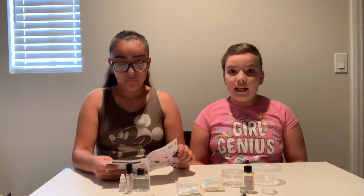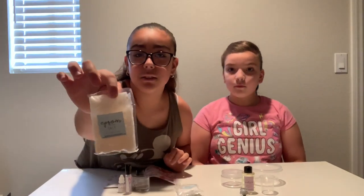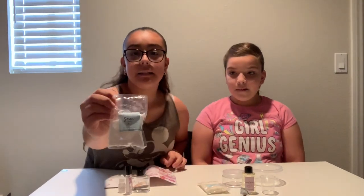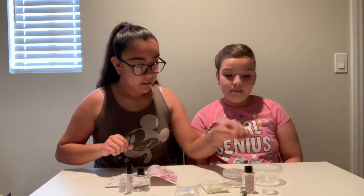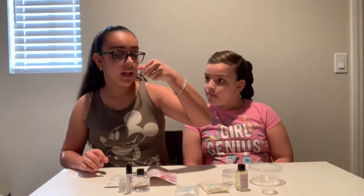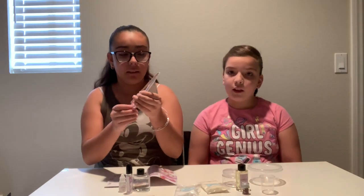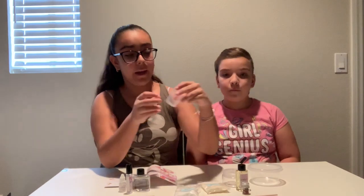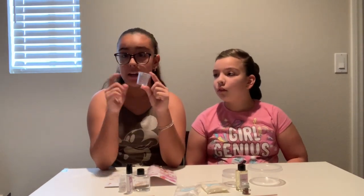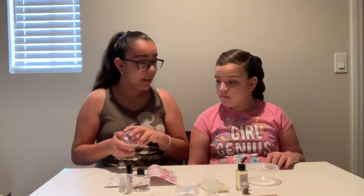What Aaliyah is going to be making is the salt scrub. What you need is Epsom salt — I don't really know how to say that, but pretty much it's just the salt — and then sea salt, sunflower oil, and some dried rosebuds. They're really tiny and come in such small packaging. Then you need a dropper, a stick, a measuring cup, and a little container to store it, and then a bowl.